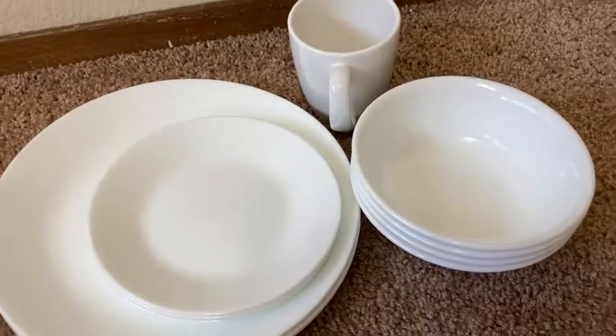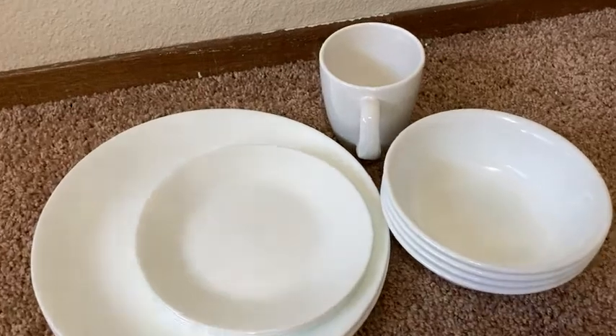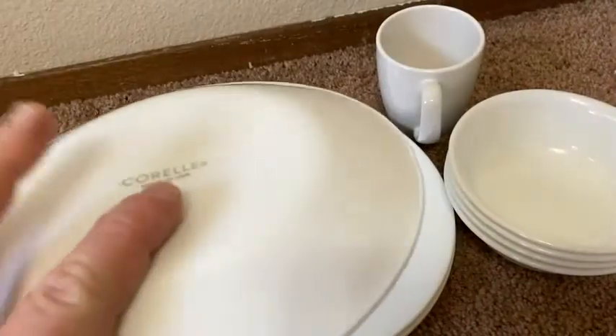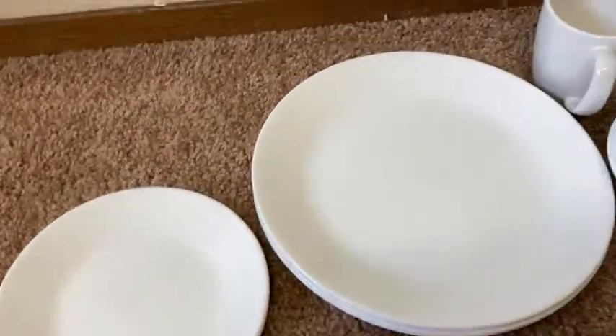Here we have some great dishes by a company known as Corelle. Corelle makes all kinds of dishes in different varieties. These are just the plain white ones, which are some of the most popular ones. They also have some that have a little trim and stuff like that.